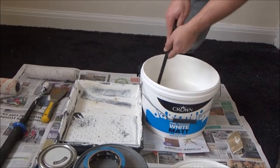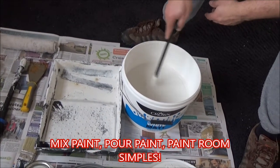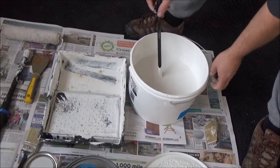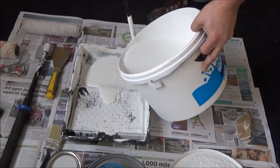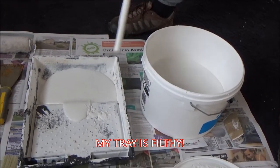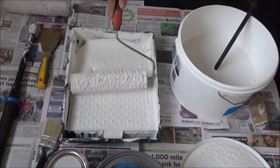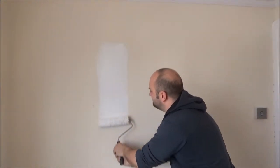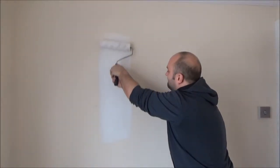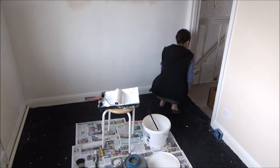Make sure your paint is thoroughly mixed — you could use an electric drill with a coat hanger or something like that; I've chosen to use an old steel rod. Pour your paint into your tray, make sure your tray is relatively clean, and then with a bit of luck we're ready to start rollering. We'll be replacing the carpet in the future — right, let's get some paint on the wall!